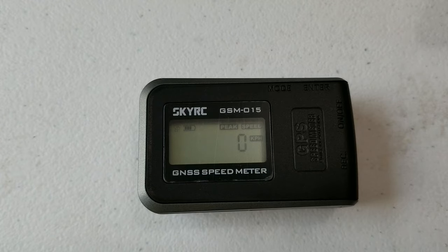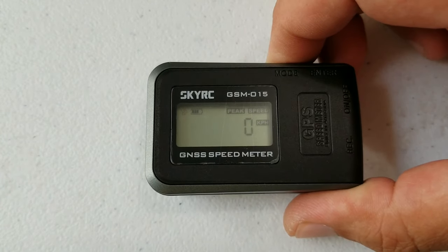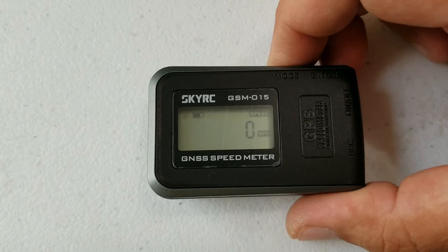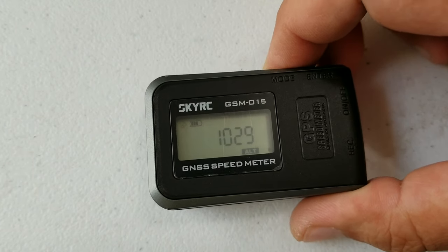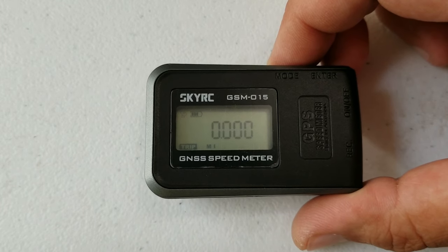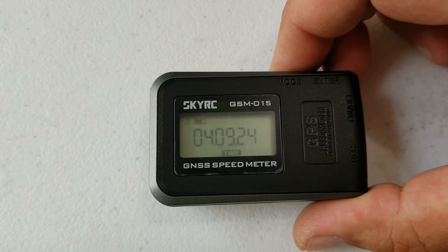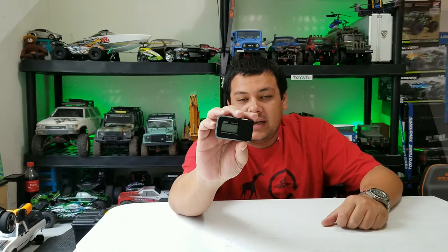You can switch from kilometers to miles per hour by just holding down the mode button. There you go — it's in miles per hour now, and that changes everything: altitude switches to feet and trip switches to miles. But you have to be in the speed setting to switch between kilometers and miles per hour.